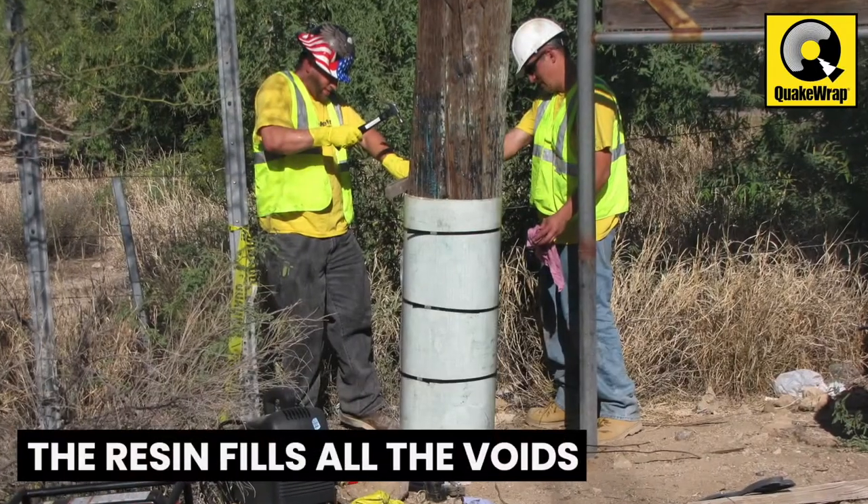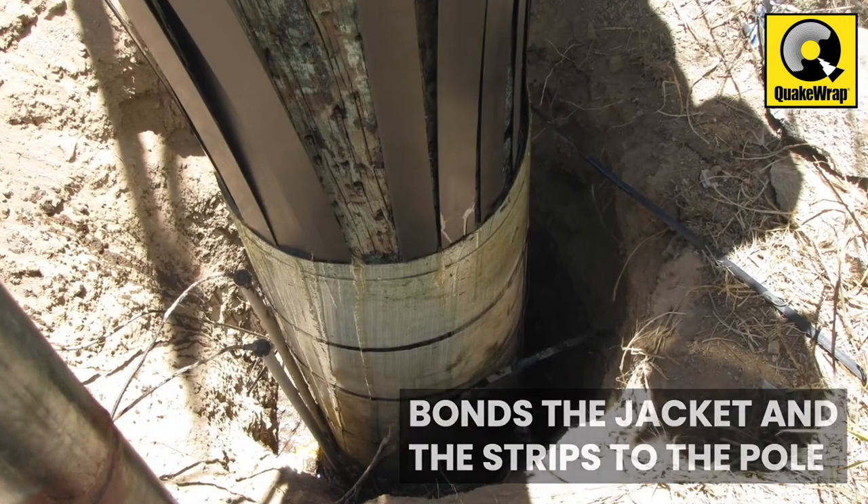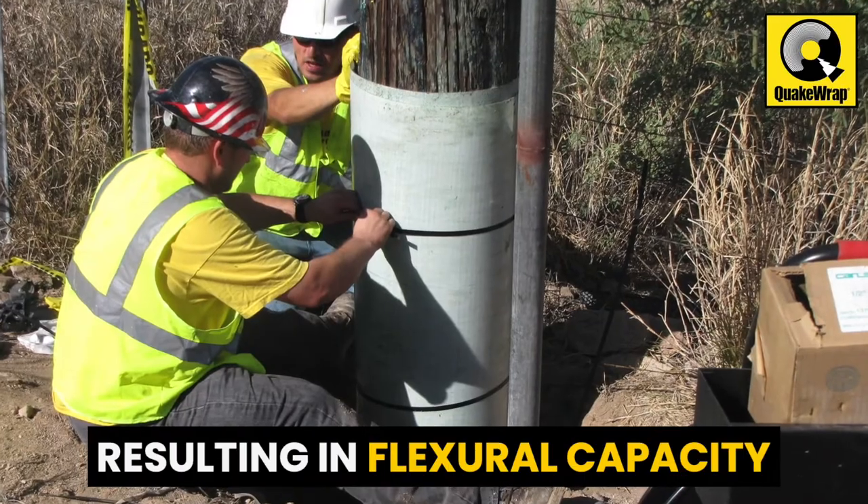The resin fills all the voids in the dilapidated pole and bonds the PileMedic jacket and the carbon strips to the pole, resulting in significant flexural capacity at that region.